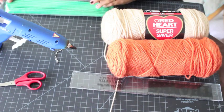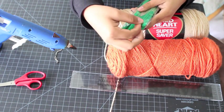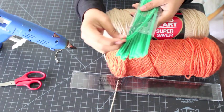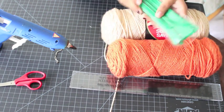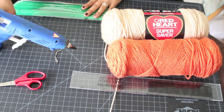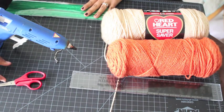You're gonna need some pipe cleaners. You can use brown pipe cleaners if you want, but I decided to use green because I just wanted to give it a pop of color. You're also gonna need some hot glue and some scissors.